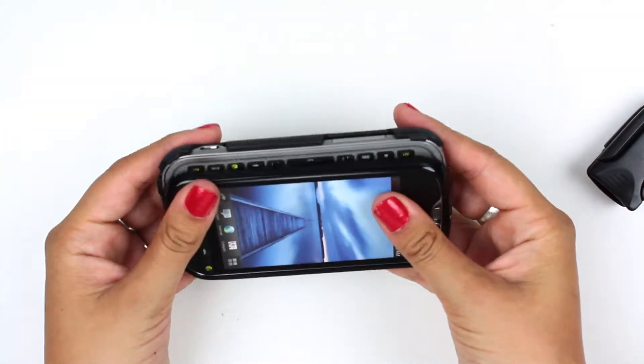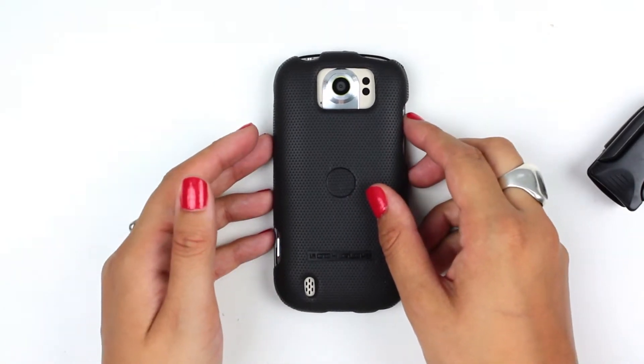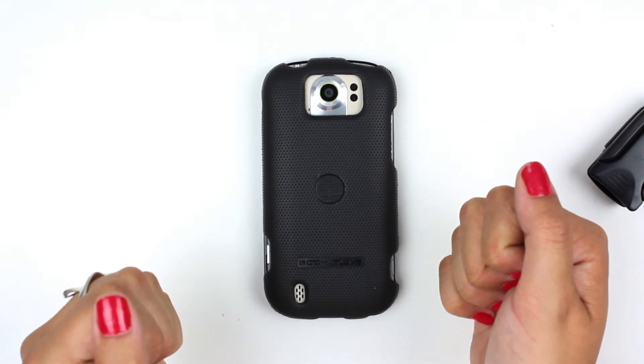You just have a streamlined flush case. So it's the BodyGlove MyTouch 4G Slide snap-on shell and belt clip. You've been watching All For Cellular — stay tuned for more reviews.